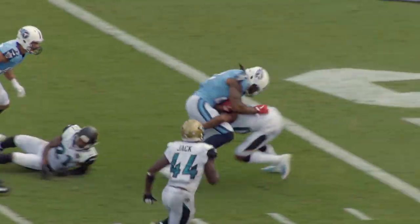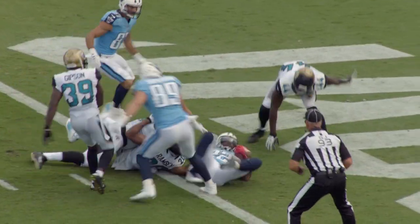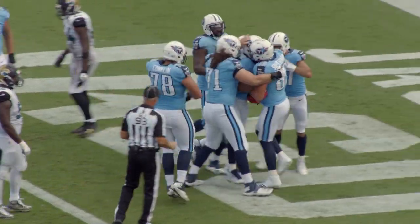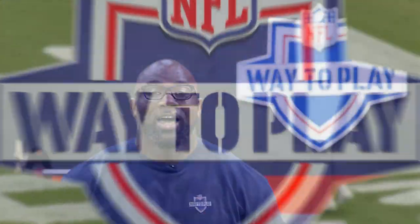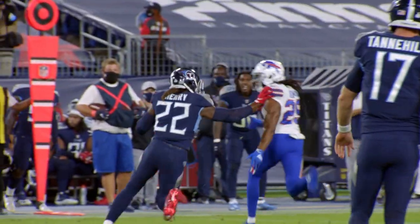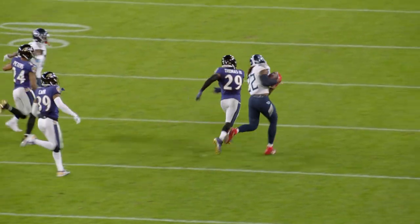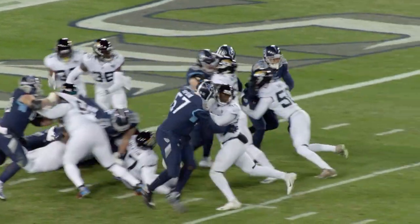Now you understand why the stiff arm isn't just important to your game, but how it can impact the big guys up front as well. The stiff arm isn't new — it's been around the game for a very long time. Today Derrick Henry is the reigning king, but who's going to take the throne of tomorrow? It just might be you — but we won't know unless you get out here and play some football.